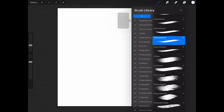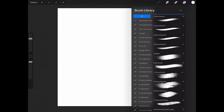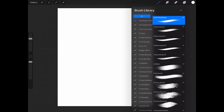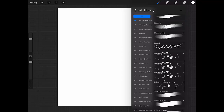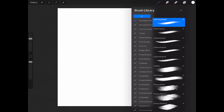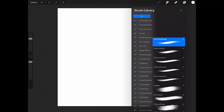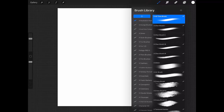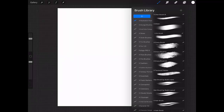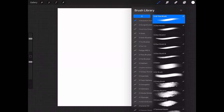Today we're going to take a look at my Illustration Pack. What inspired me to make these brushes was a series of great Photoshop brushes that I had on my computer. So I remade them using Procreate's capabilities, and here is the result.